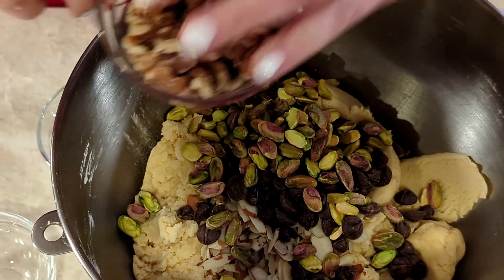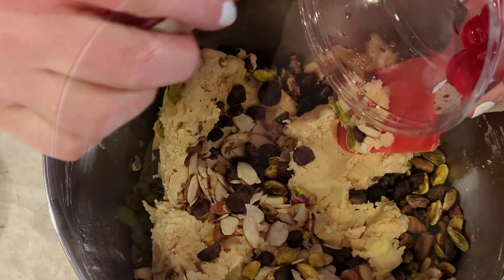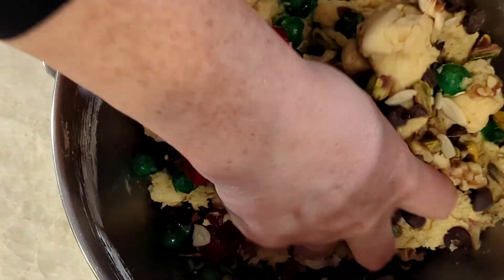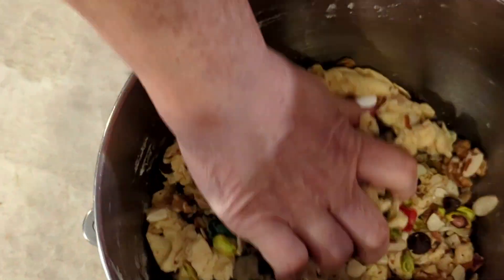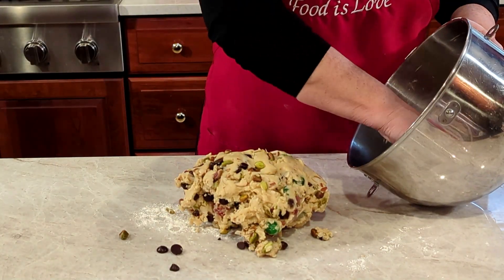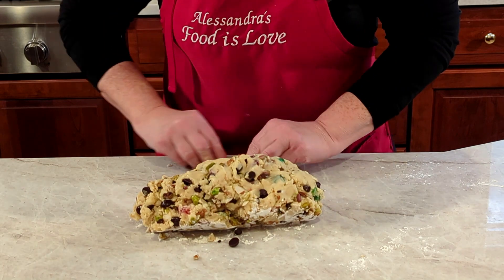Let's add all the remaining ingredients. It looks like a lot but don't worry, it isn't. I'll give the walnuts a quick crush with my hands, then get the cherries in too. It's actually easier to fold everything in by hand rather than with a spatula. Let's move it over to the work surface and pick up any loose chips or pistachios that are trying to fly out.